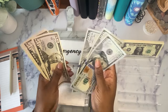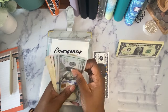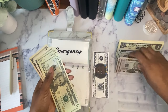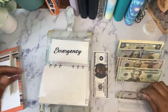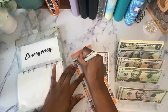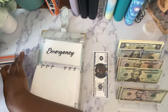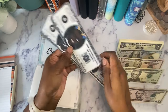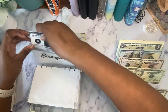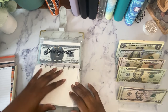I count out $500 going back to the bank for the emergency fund. Then I'm going to put these two $500 prop bills in there, and I now have $1,000 in my emergency fund. That is crazy!